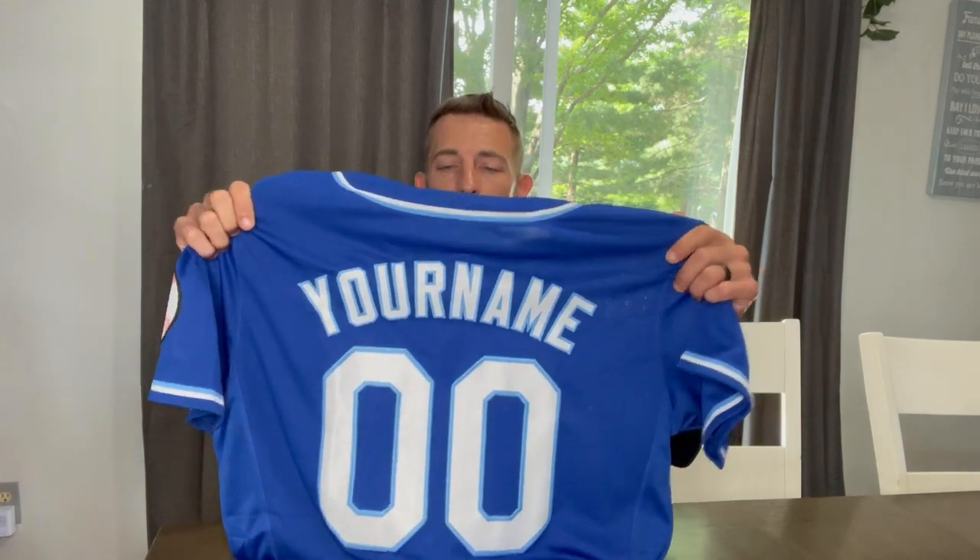You can get any name on the back — last name, first name, nickname — with any number. It's button-up, which is really nice. The cool part is it's stitched on, not just pressed on, so it's going to stay on there. Very durable, lightweight, and comfortable.